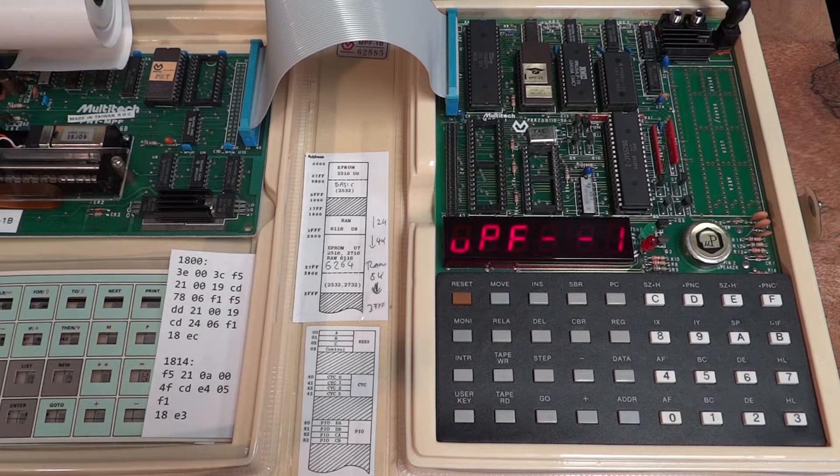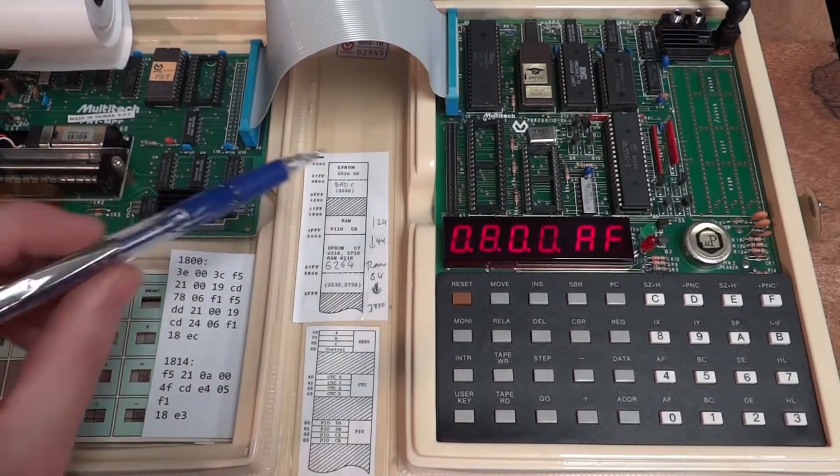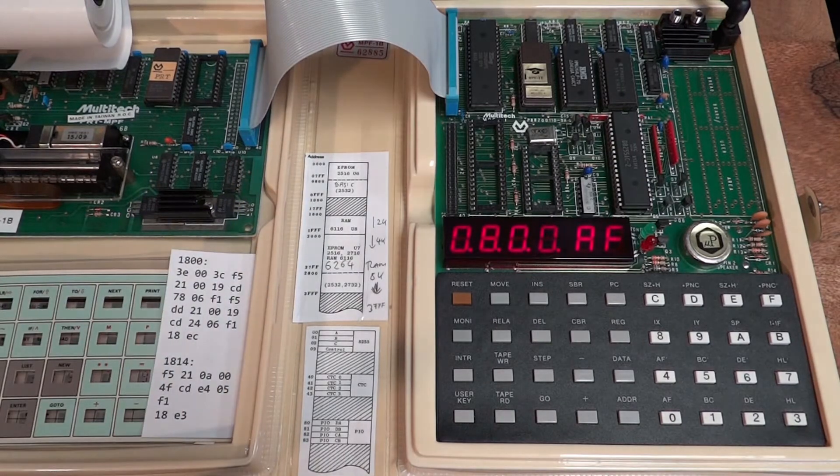I'm going to demonstrate Tiny BASIC another day, but just to show you it's there — as the memory map shows, it starts at address 0800, so you can just start it from there and there you have Tiny BASIC. But I think Tiny BASIC is not really where the machine shines. It really shines as a Z80 machine code bare-metal development system, and it's quite functional for what it offers. So let's enter a little machine code program.